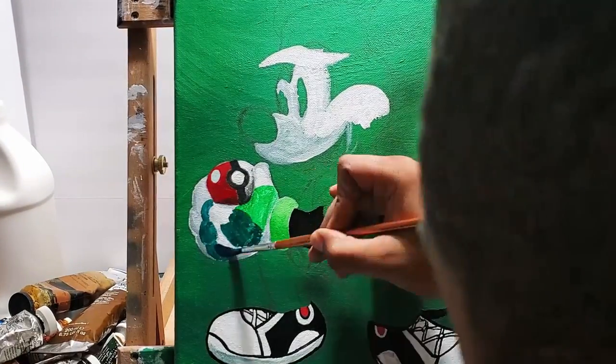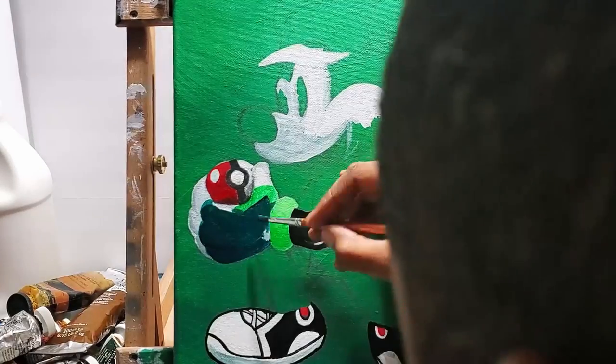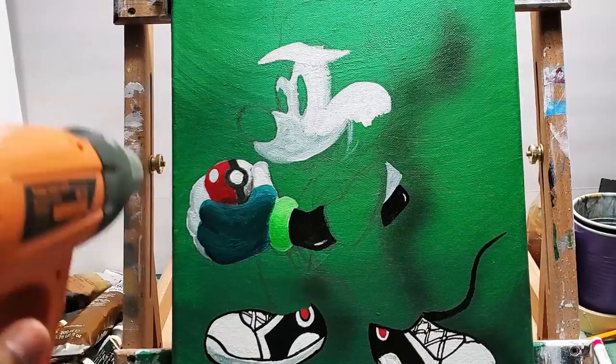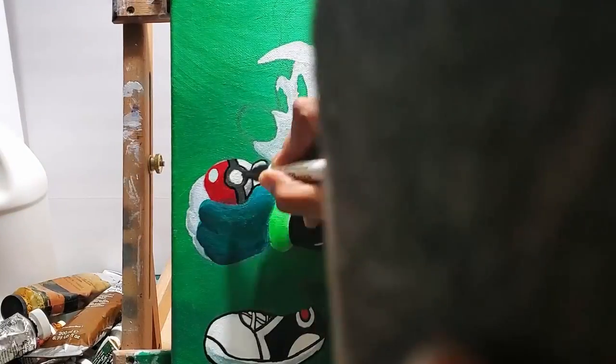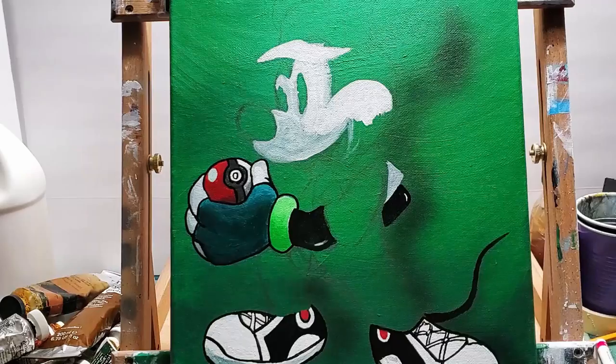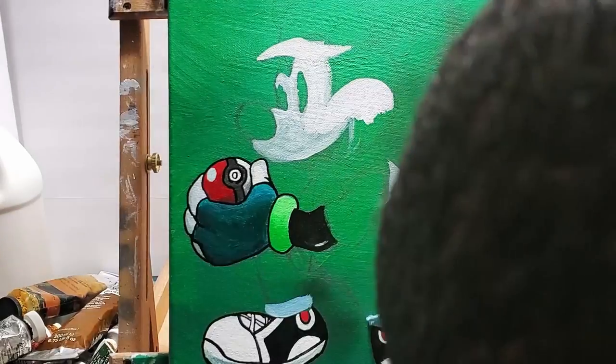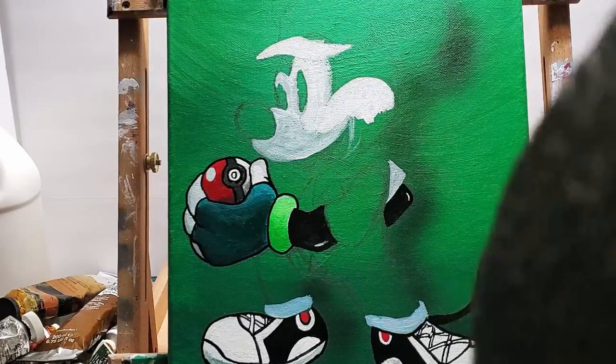Now I got his fancy Pokémon glove on. You can see I used a couple of different tones — some light tones and darker tones. Mostly the glove is blue with a little bit of green in there.